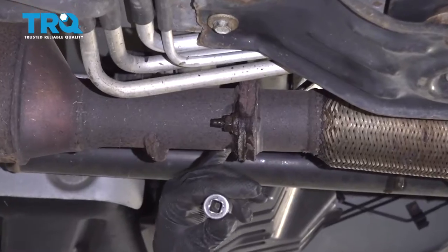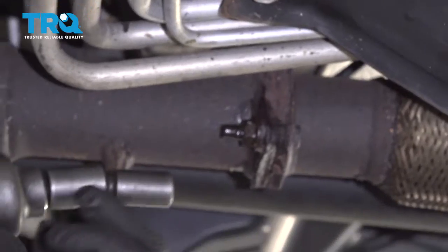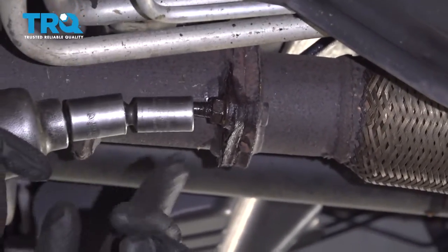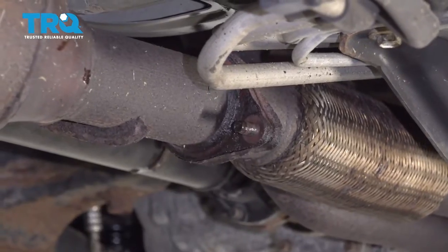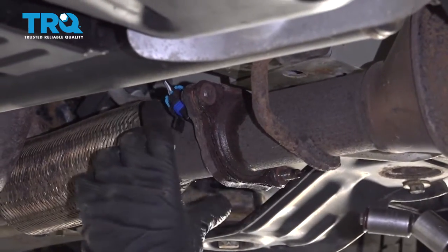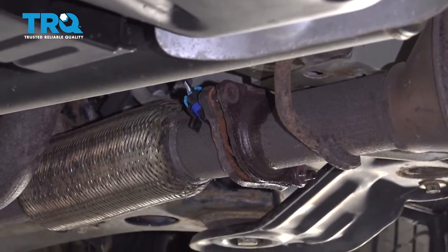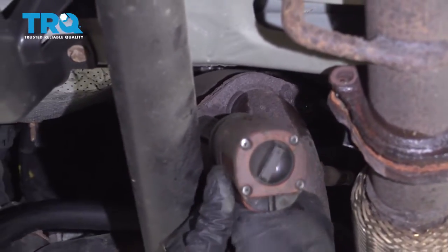Remove these two nuts right here. It's good to use some rust penetrant, especially if they're rusty. Use a 15-millimeter socket. Sometimes these break, and that's okay. Take these two nuts off right here using a 13-millimeter socket.